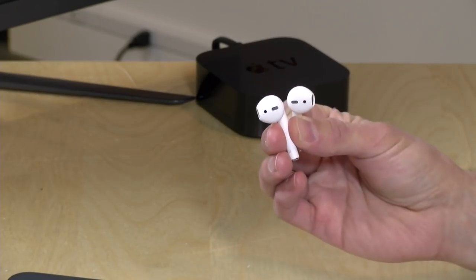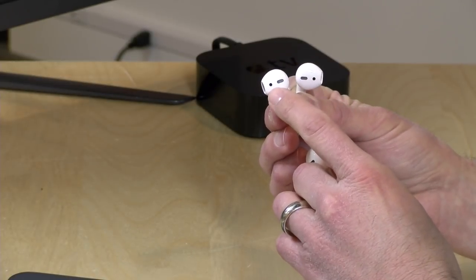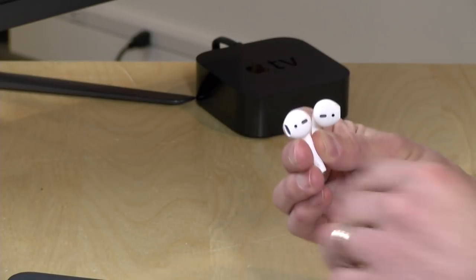The big change versus the wired EarPods is that the AirPods have a sensor that detects when they're placed in your ear. When using them with an Apple device, there's no pairing to do and no selection required — once you put them in, they recognize they're in an ear and automatically transfer audio from the phone. You can also use just one as a Bluetooth headset; it'll convert to mono mode so you can talk on it while the other one charges.